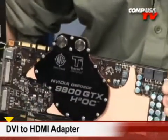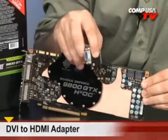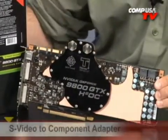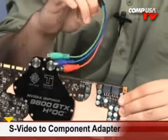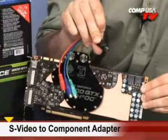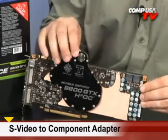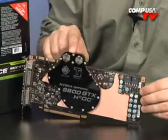You can run a signal over to your TV, plasma, or widescreen LCD and get 1080p through HDMI. If you want VGA, there's a DVI-to-VGA adapter included. And if you want component, they've included that as well — component on one side, S-Video on the other. The max resolution through the component connection is 1080i.